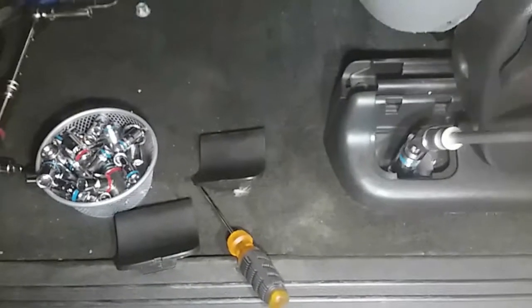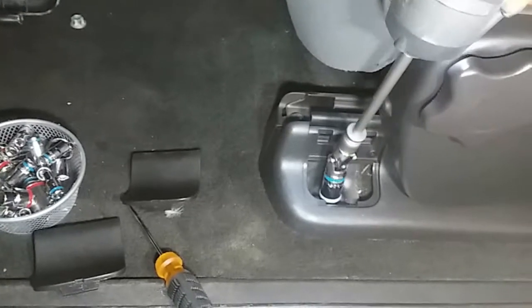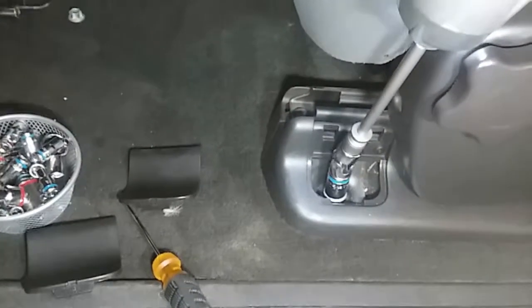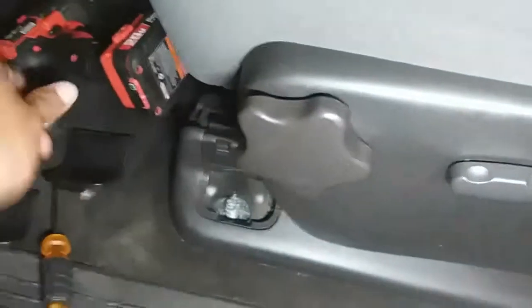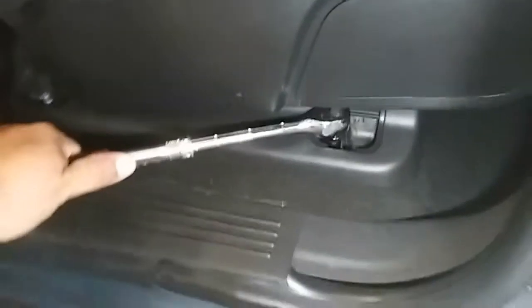If you have power tools, it makes it easy. This swivel is not an impact swivel, so that's why it keeps coming off — but it does the job. Alright, now we're going to remove this next one. Go ahead and break it loose first, and that should be more than enough to drive it out.